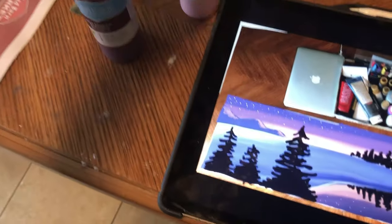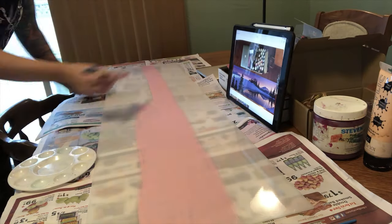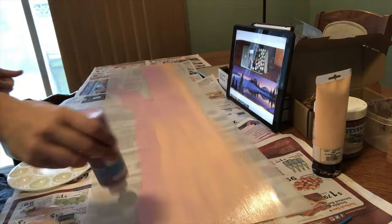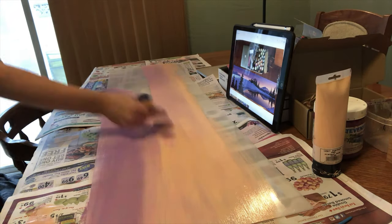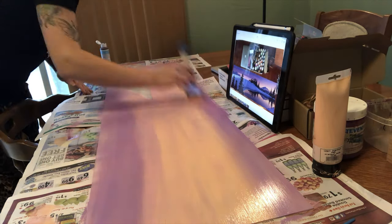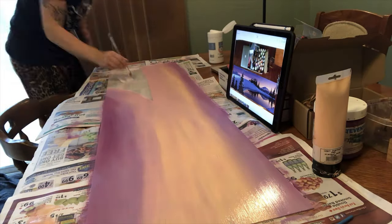I'm going to be starting the base coat, which is essentially a pink strip in the middle and then fading to a light purple and then to a darker purple. I'm kind of hoping that because this is plastic, it'll be nice and slick and easy to blend. That went better than I thought — the blending turned out pretty good.